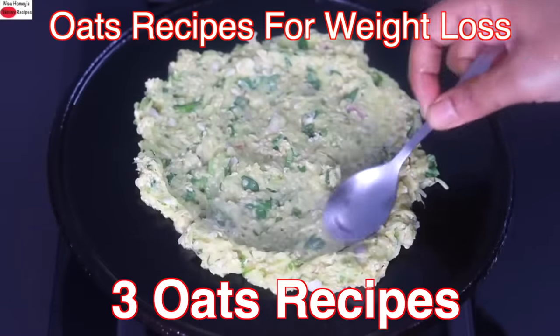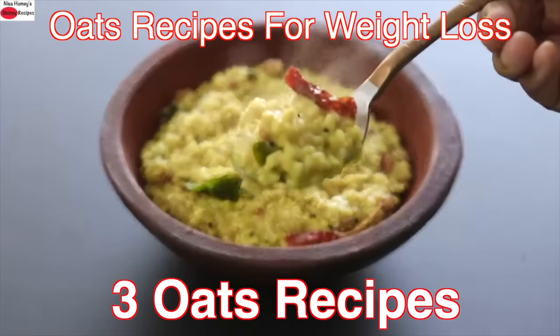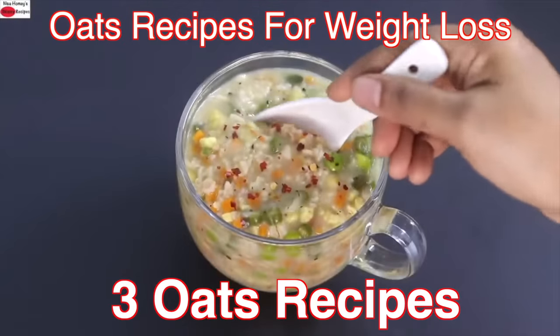Hey guys, I'm Nisha. Today I'm sharing three healthy, filling, and nutrient-dense oats recipes ideal to include in your weight loss journey.